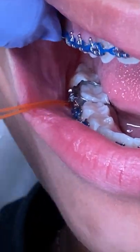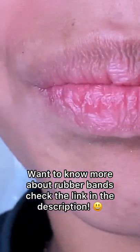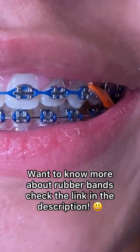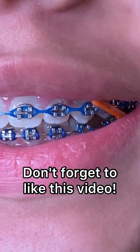Moving the hook ensures the patient is able to place the rubber bands correctly and they're not discouraged from wearing them. Sometimes you'll wear one rubber band, two rubber bands, three rubber bands — it just depends on your bite and what the doctor wants you to wear. Please like, follow, share, and comment below if you'd like to see anything else. Bye!